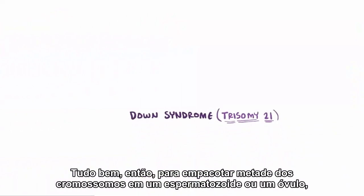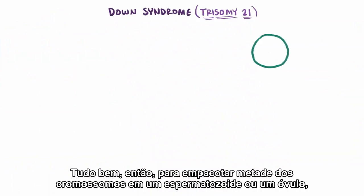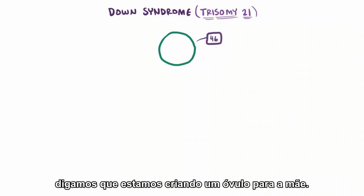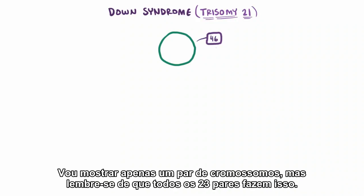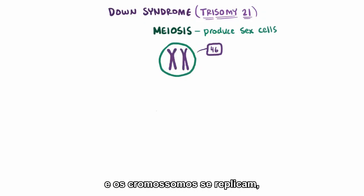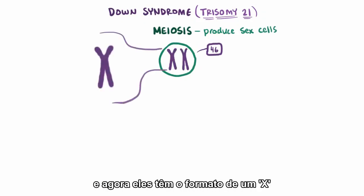In order to package up half the chromosomes into either a sperm cell or an egg cell, you actually start with a single cell that has 46 chromosomes. Let's say we're making an egg cell for the mother. I'm just going to show one pair of chromosomes, but remember that all 23 pairs do this. So the process of meiosis starts — which is what produces our sex cells — and the chromosomes replicate, and now they're sort of shaped like an X.